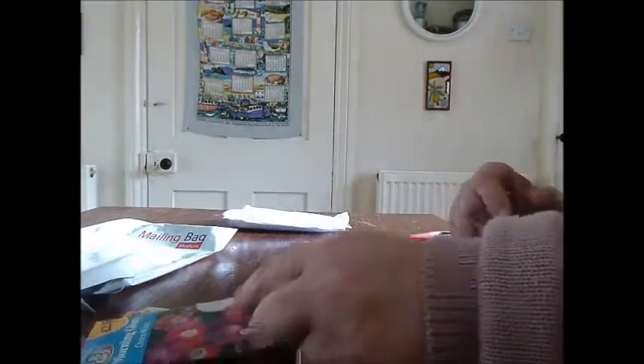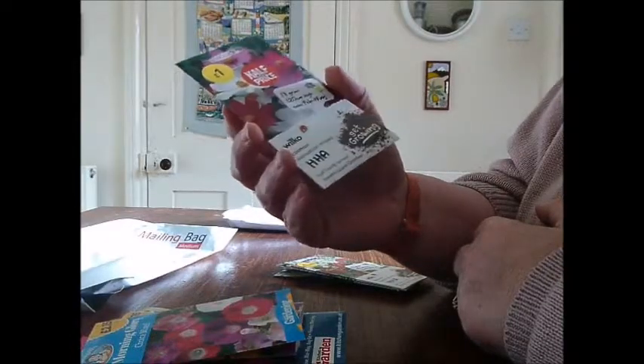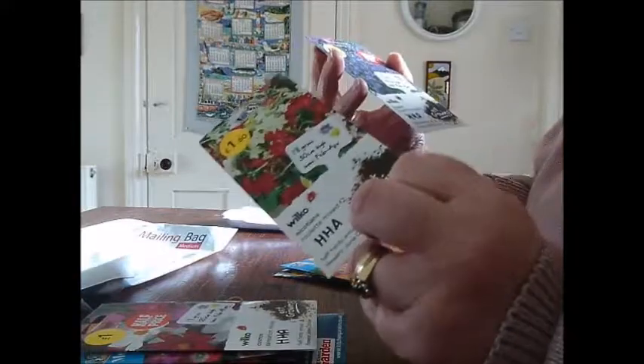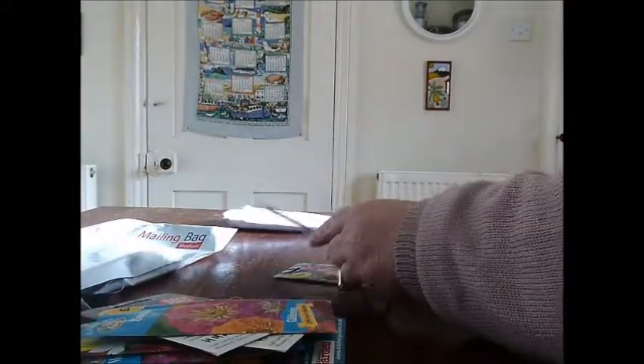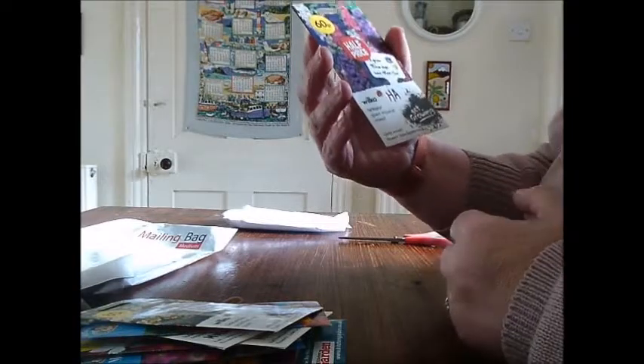Morning Glory choice mix. Cosmos — Sensational mix, half hardy annual, flowers June to October. Nicotiana — oh, I've got two of those. Lobelia. Cinereus — I'm going to try growing cinereus, and that's Lassie. Posed eggplant. March to October.